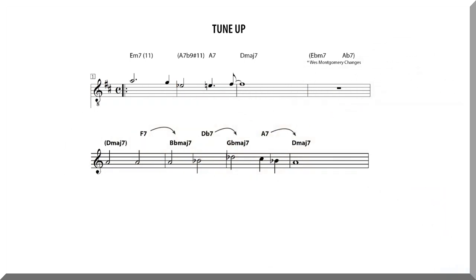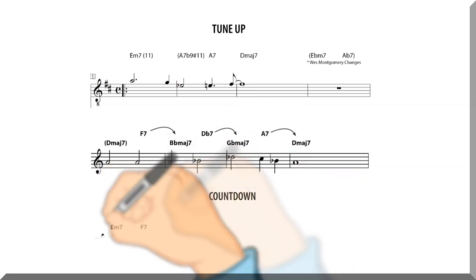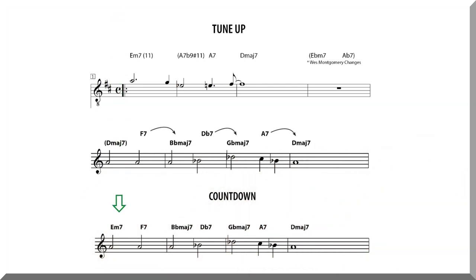There is one final modification needed before everything here matches the Countdown progression. The first chord should be an E minor 7 — this is the 2 minor 7 of the current key. We can actually substitute the first major 7 chord in the cycle of descending major thirds for any other related diatonic chord in the key, and the progression will still work as intended.